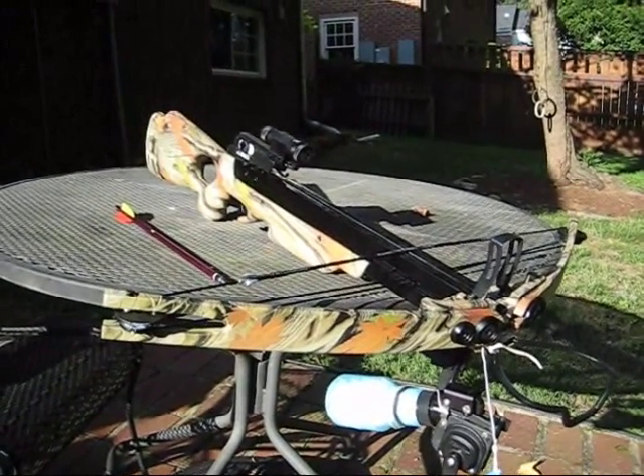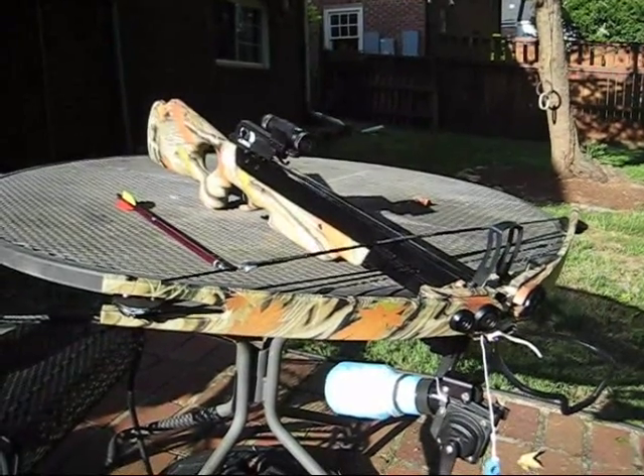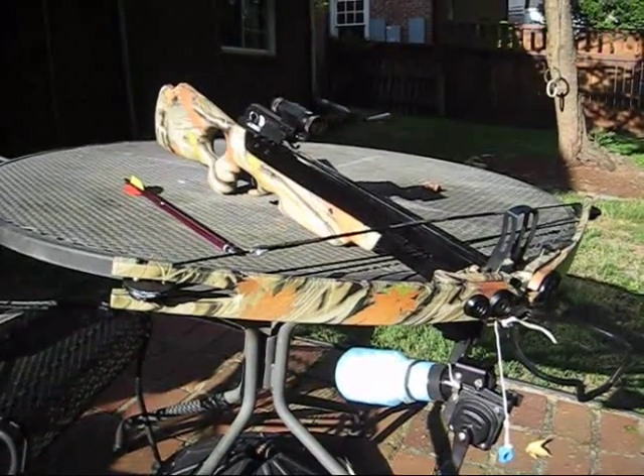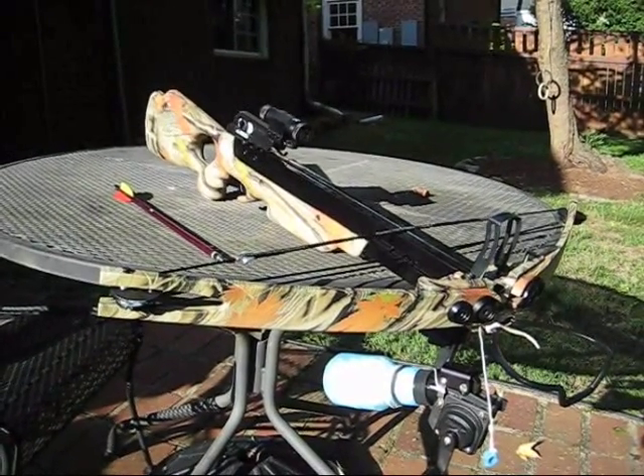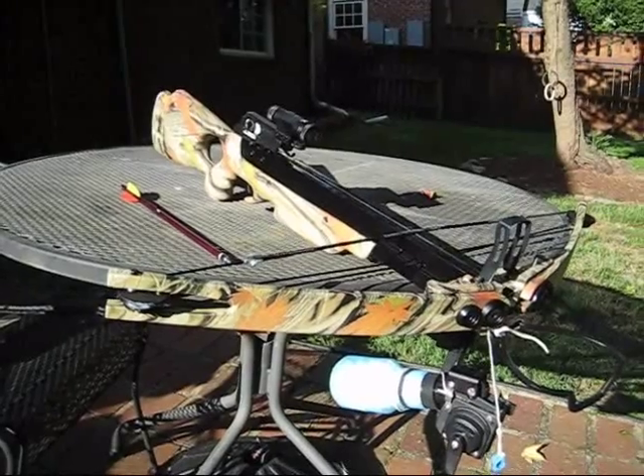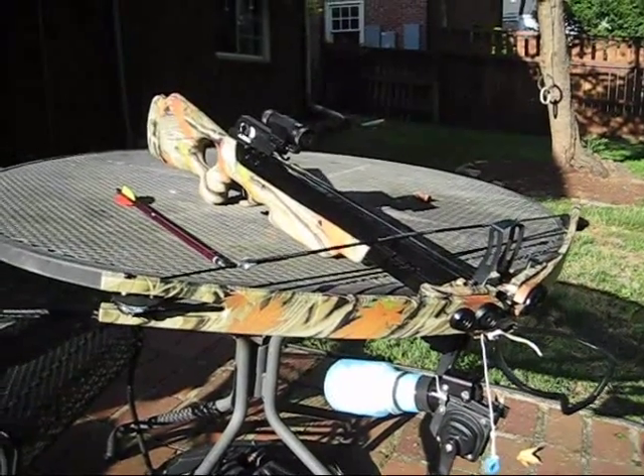This is a product review for the Eagle 6 compound crossbow. I purchased it from Sportsman Guide for about $180, almost $200. It's a 150 pound draw, compound.